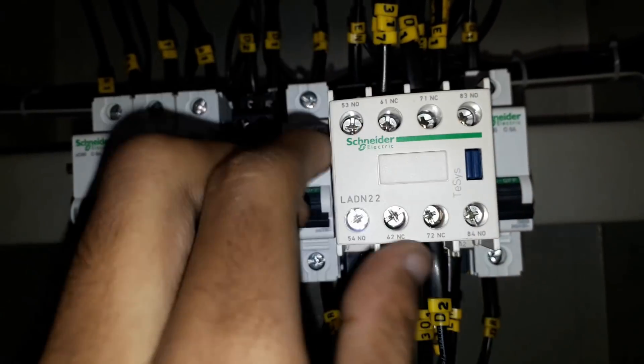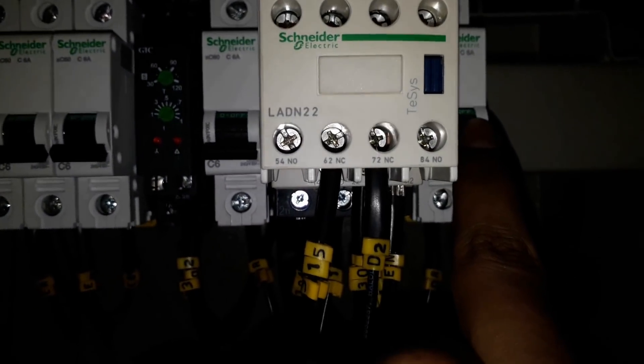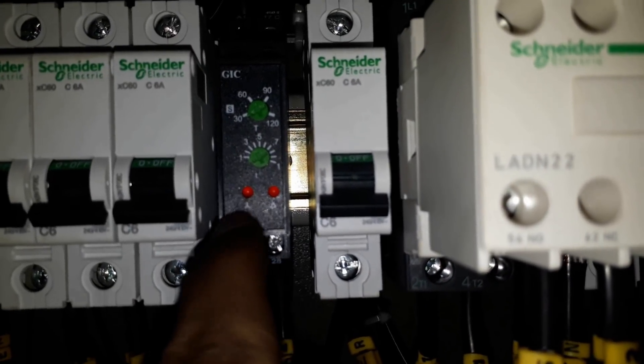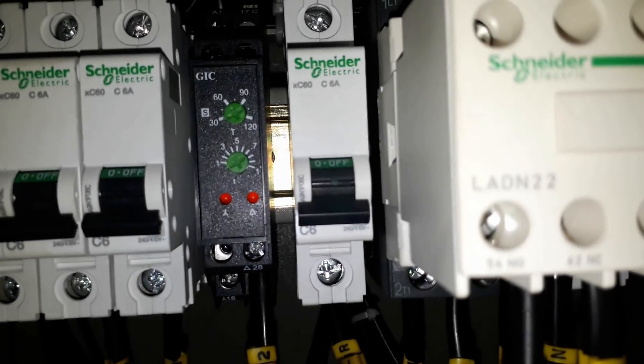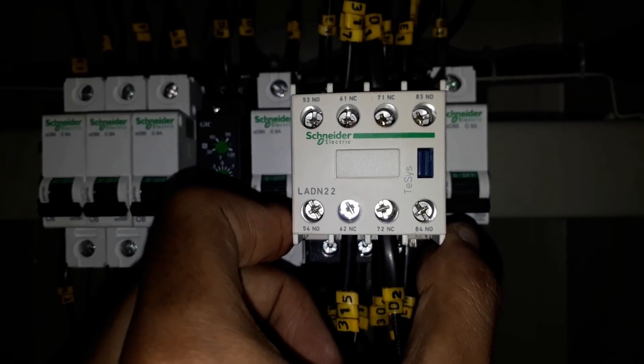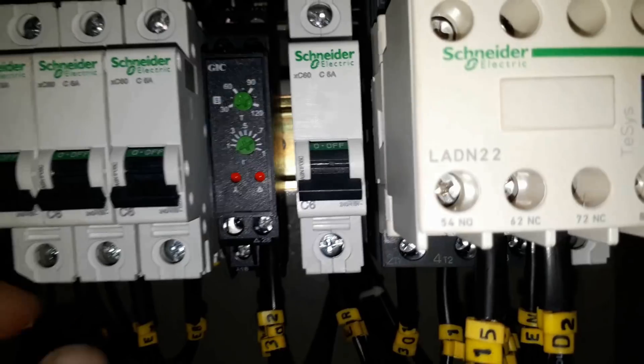Here we are using a single phase from EB and DG connected to six-ampere circuit breakers. There are two six-ampere circuit breakers — EB and DG wires are connected to them. From here the wires go to an on-delay timer, and from the on-delay timer they are connected to a contactor. From the contactor the wires go to the changeover switch for automatic operation of this panel.